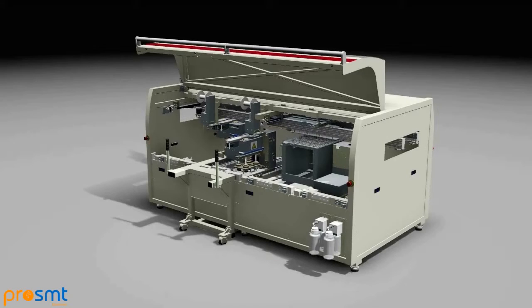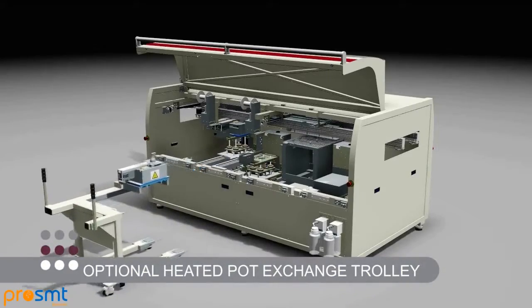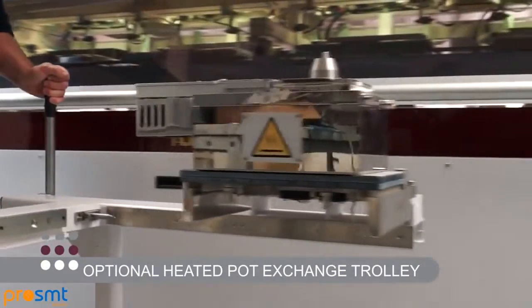Easy, rapid, non-contact solder pot changeover is facilitated via the optional heated pot exchange trolley, as can be seen here.